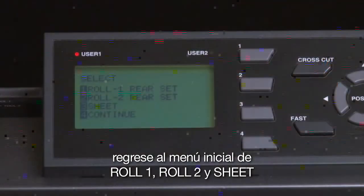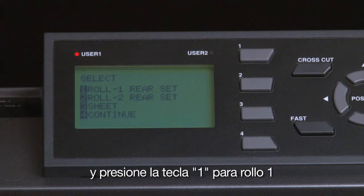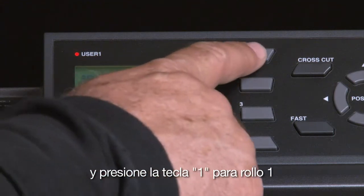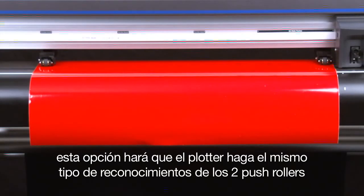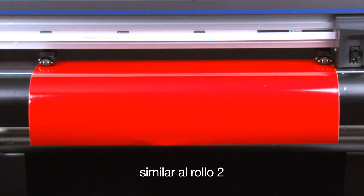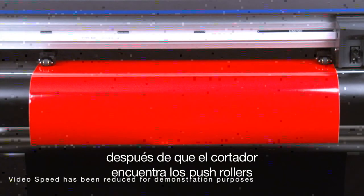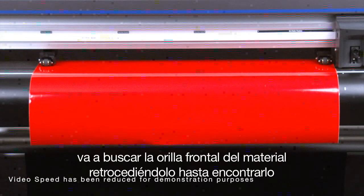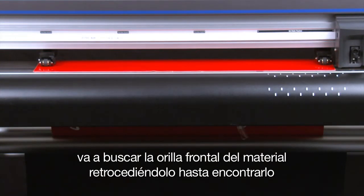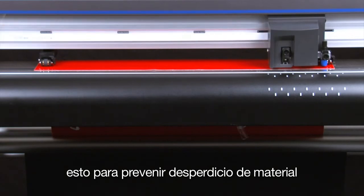Let's go back to the initial menu of Roll 1 rear set, Roll 2 rear set, and Sheet, and press the 1 key for Roll 1 rear set front edge. This option will have the cutter do the same type of scan for the two outside wheels, similar to Roll 2 rear set, except after the cutter has found the two outside push rollers, it will then find the front edge by retracting the media. This setting is best used when excess media on a roll has been extended out and you'd like to prevent media waste.